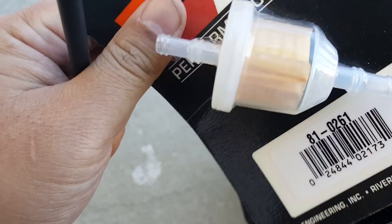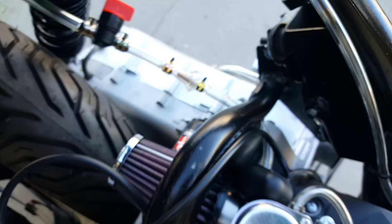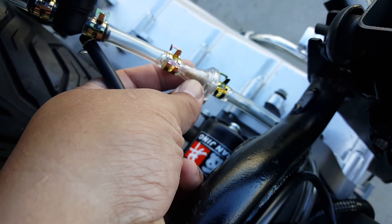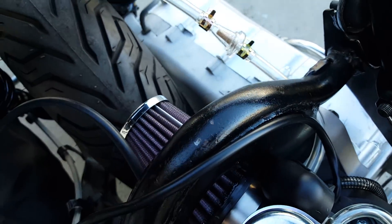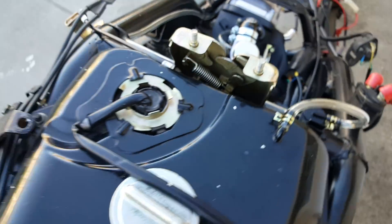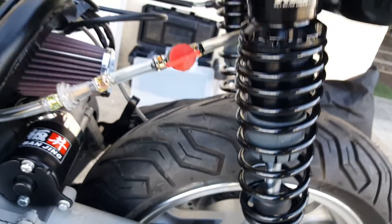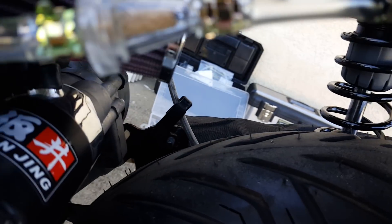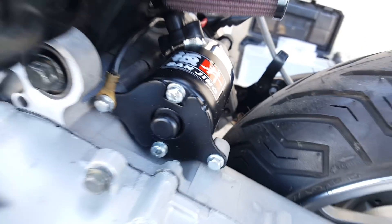I use the K&N filter because they're lighter, especially for the fuel filter — this one is really light. I do have the NCY one as well, but it's a little heavier for this application. I want it slanted so that gravity allows it to free-flow from the fuel tank all the way to the carburetor inlet.